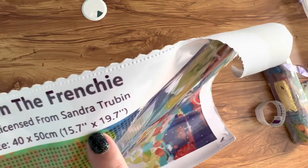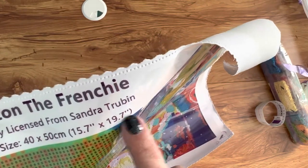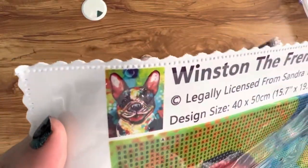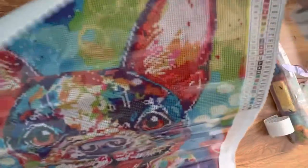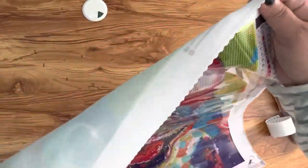This is how big it is — it's pretty small. I mean, I guess it depends on how you look at diamond paintings, but it's a fairly small diamond painting. Should not take me more than, oh, I don't know — 37.65 hours to do. I think that's probably right.